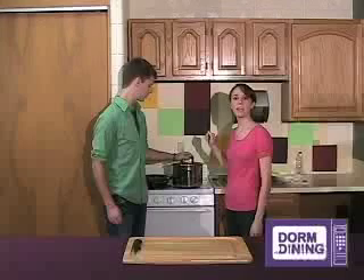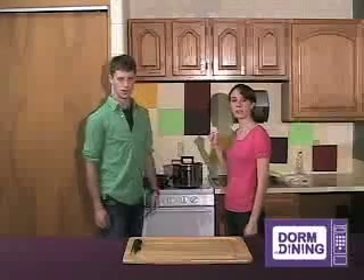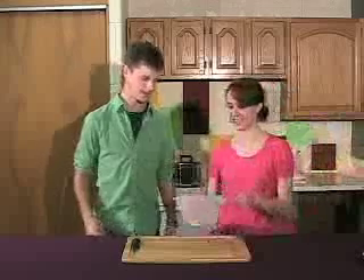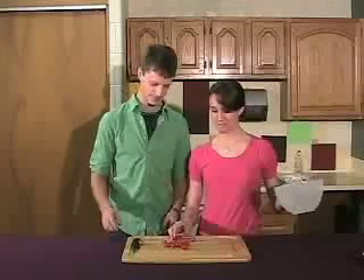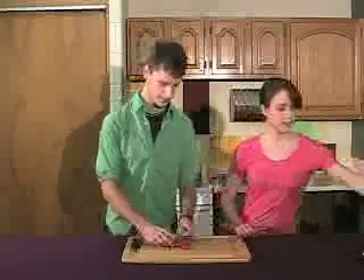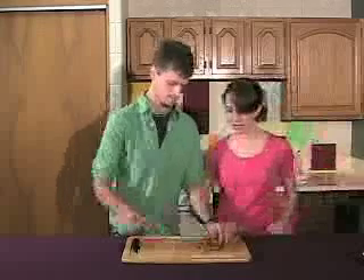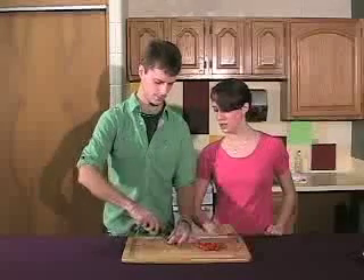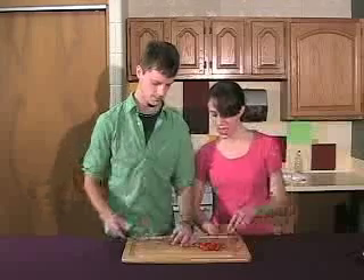Now we're going to start prepping our ingredients. Starting with the tomatoes — Steve, what I'd like you to do is cut up the tomatoes in half, because that makes it easier to cook. It gets hot and it's just easier to get on your fork later. You don't want to make a mess when you're eating.